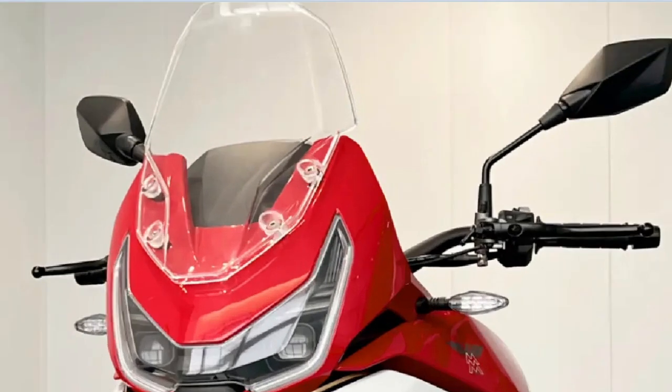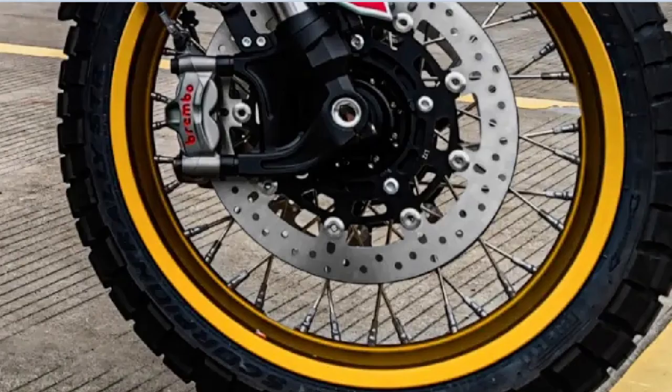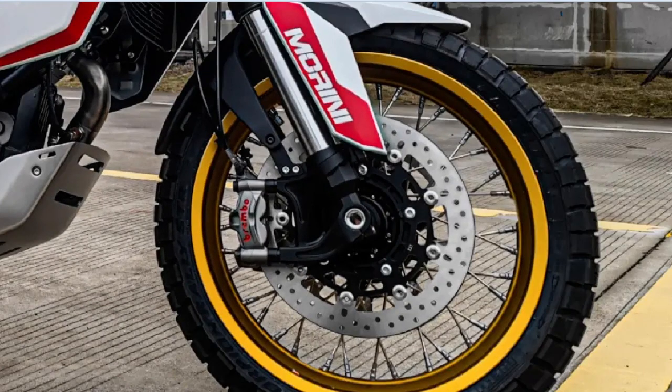Interesting windscreen. Let's look at another photo. Brembo brakes — these are probably tubeless. Interesting. It looks like it has a long suspension travel, and you can see protection underneath the engine.